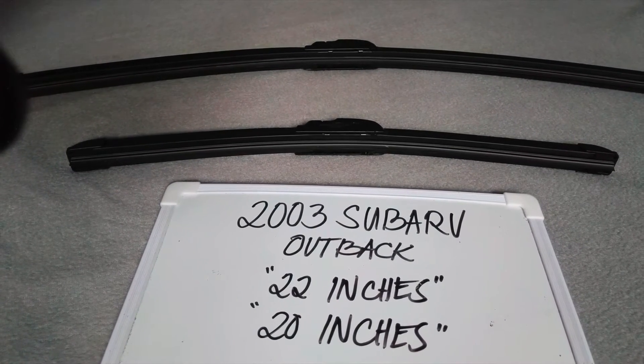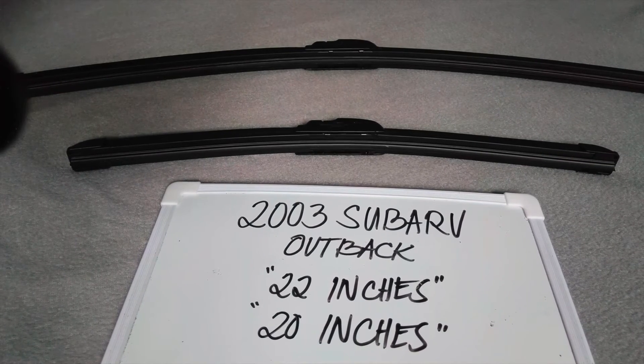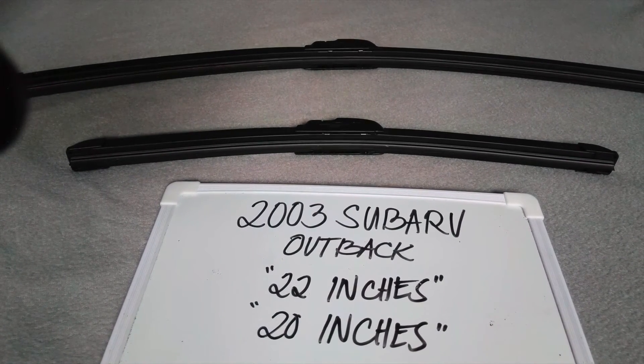There are many reasons why you may need to change your wiper blades — they could be getting old, or you could end up in a situation where you're caught in a storm, and the last thing you want is not being able to wipe your window. It is good practice to change them every six months to every year, depending on how often you use them.